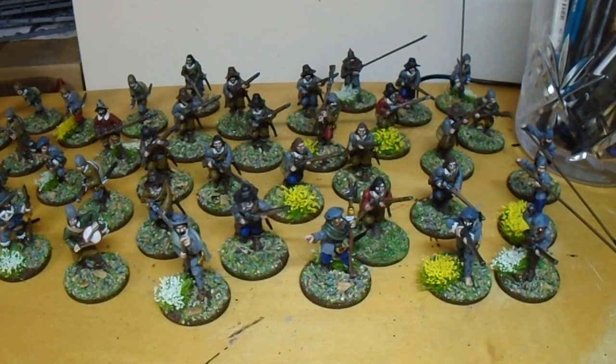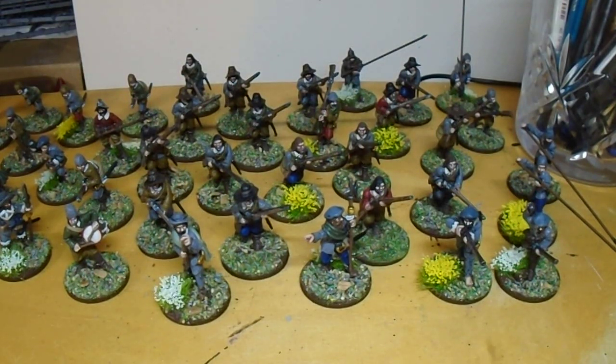Evening folks, we've come to the end of this commission - the English Civil War figures. We've done some Covenanters and militia mixing with them as well.